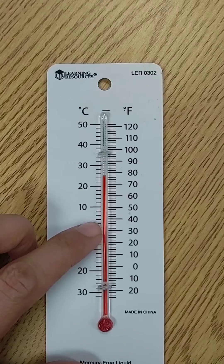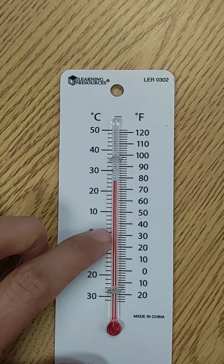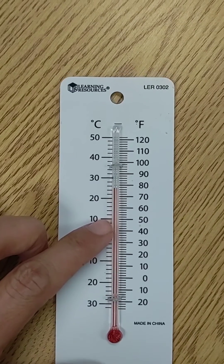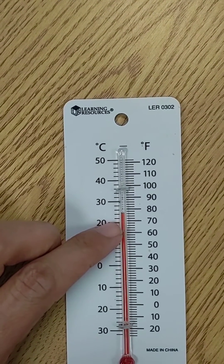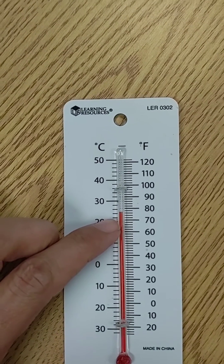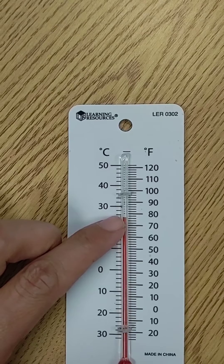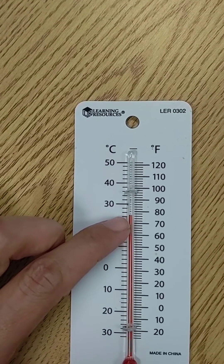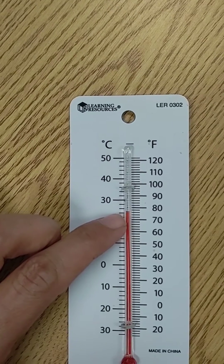So counting by twos: 0, 2, 4, 6, 8, 10 — this is a scale of 2. You can see that this is past the 20 for Celsius, and that would be 22, 24. Since this is between 24 and 26, that would make it 25 degrees Celsius.